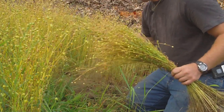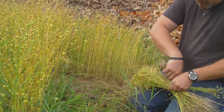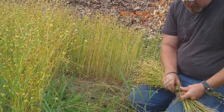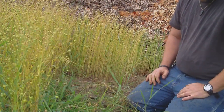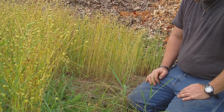I'm excited to see how many pounds of seed we get out of this. I started with three pounds of seed and I think I'm going to get well over three pounds back.